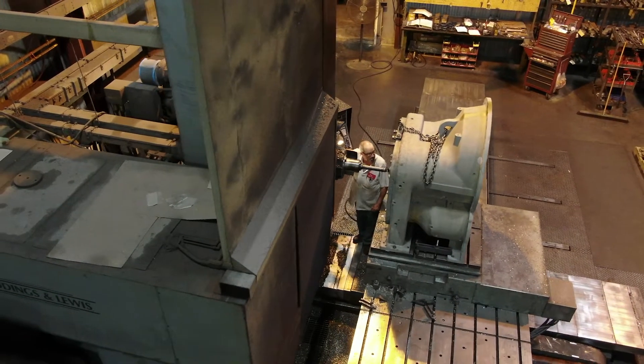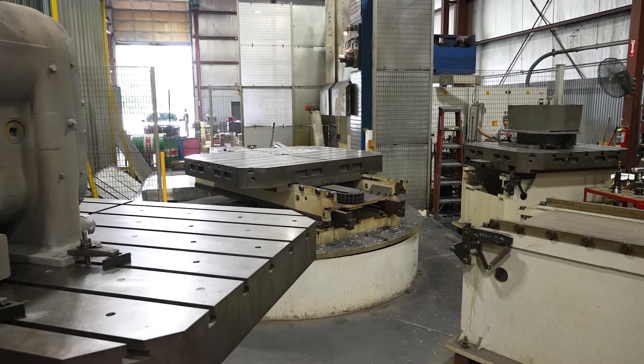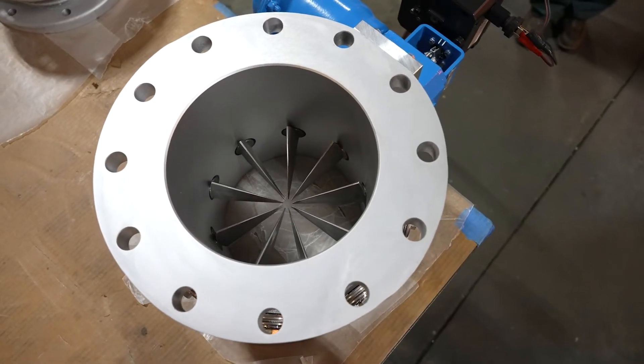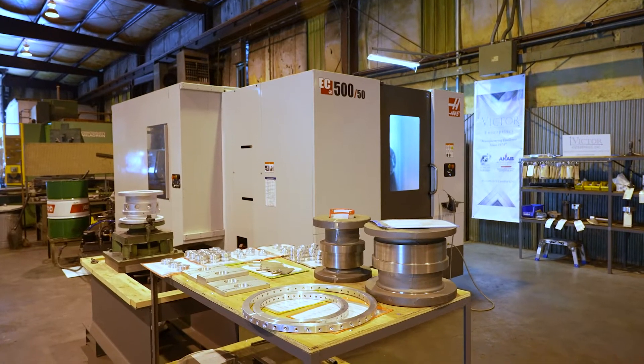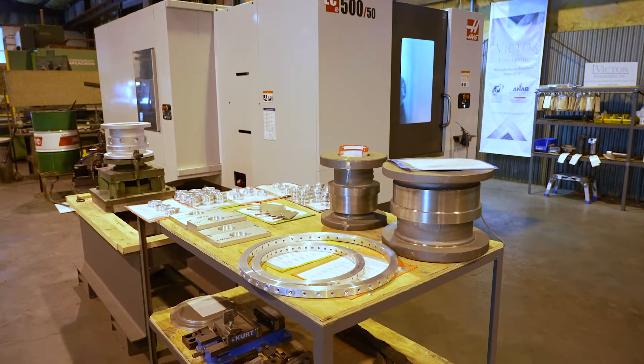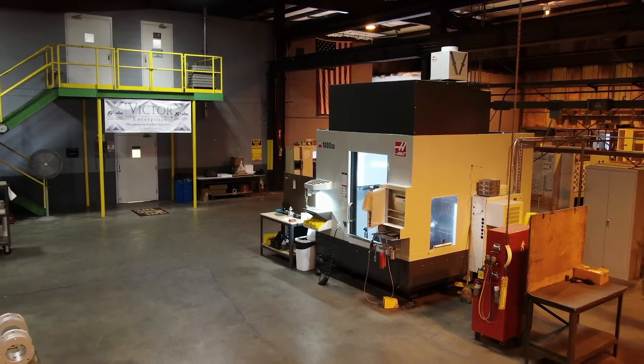We focus mainly on providing solutions for the air compressor industry and the machine tool industry. We've done work for the defense industry, and we're looking to do more work in the aerospace industry. That's why we got AS9100 and this machine here, the EC500, and the UMC1000.